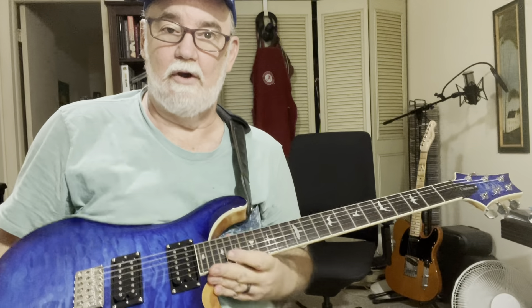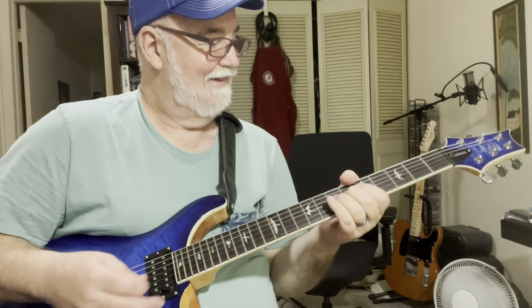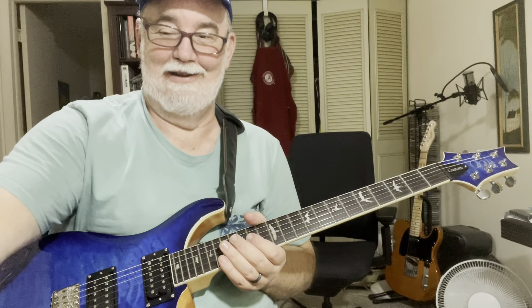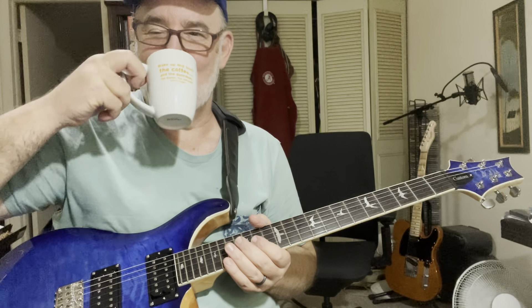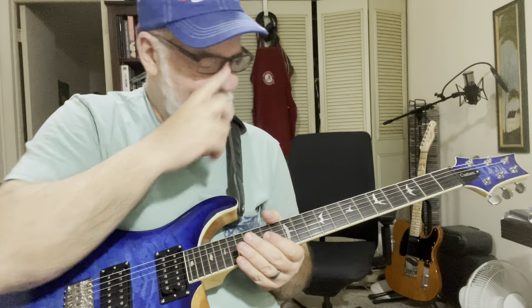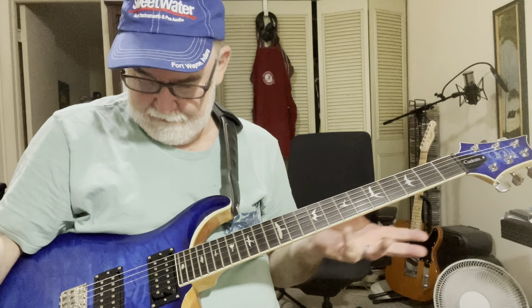It just feels very comfortable to hold. The sustain is all I want — I lose interest in the note before this guitar loses the sound of the note, so I give up first. It's got the wide thin neck, feels very nice, plays very well.